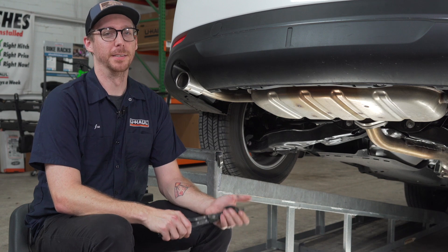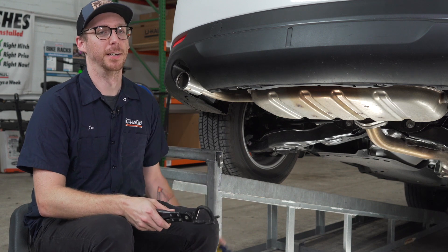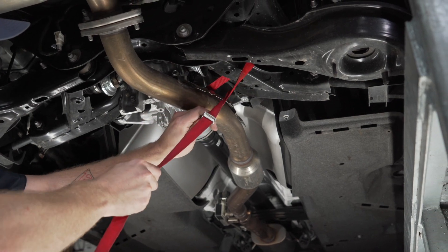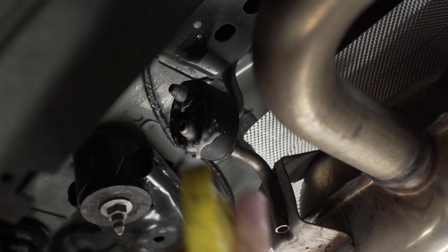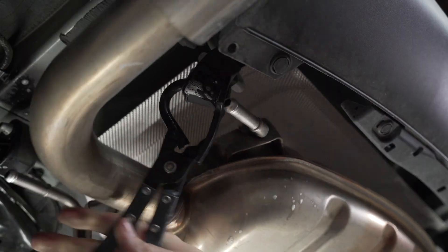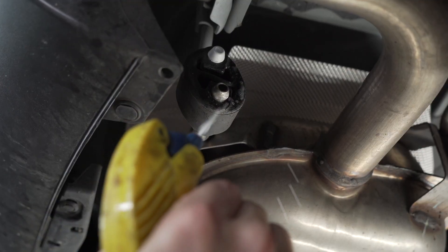For our start, we're going to be lowering the exhaust by using a pair of exhaust pliers and some soapy water. Before lowering the exhaust, we're going to secure it with a strap. To lower this exhaust, there are going to be four exhaust hangers — two are on the driver's side and two are on the passenger side.